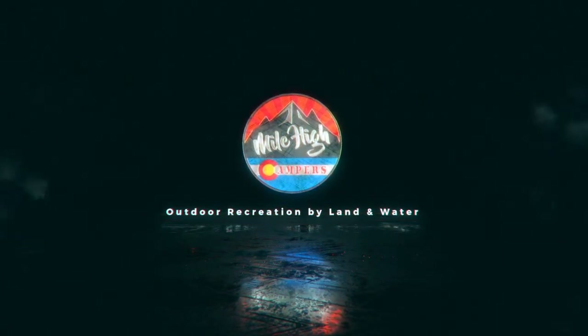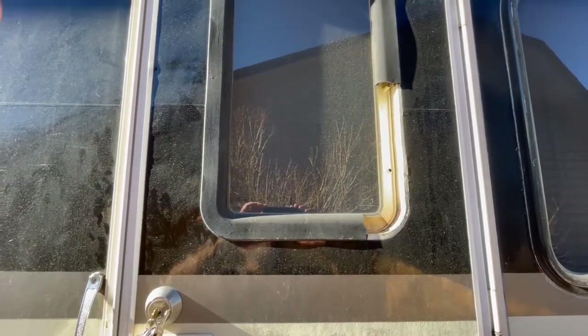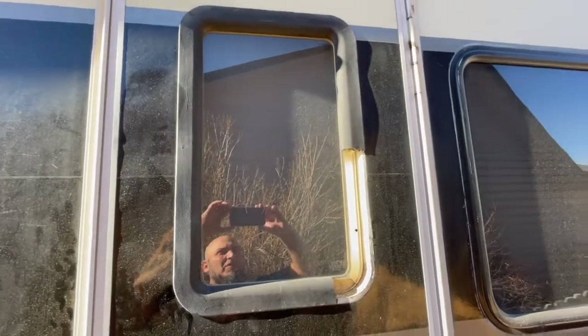Today I'm going to show you how I replaced this broken RV door window trim. So last time we took Chitty Chitty Bang Bang out, this piece of the door window trim just completely blew off, so that was fun.